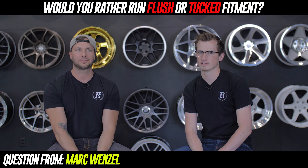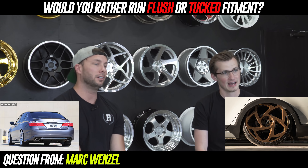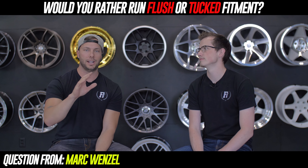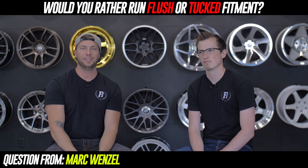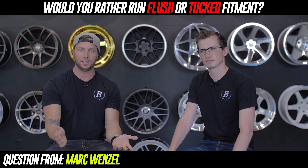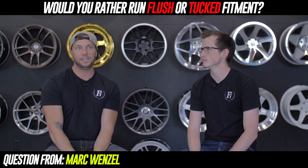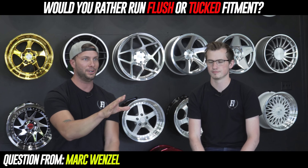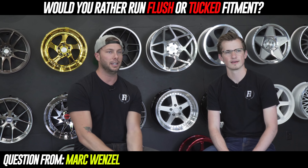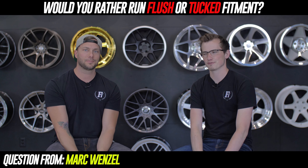Would you rather run flush or tucked fitment? I'm running tucked fitment with air lift, and I decided to do that this go-around on my car because I didn't want to cut into the plastic or cut the actual fenders — my car's less than a year old. I just wanted to air out, tuck over the wheels, and look super clean. But ideally, I would go flush, because there's nothing worse than seeing somebody who has crappy-looking fitment that's just sunken. Keep them flushed unless you're bagged.